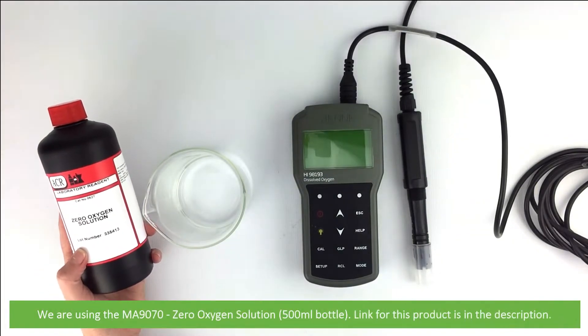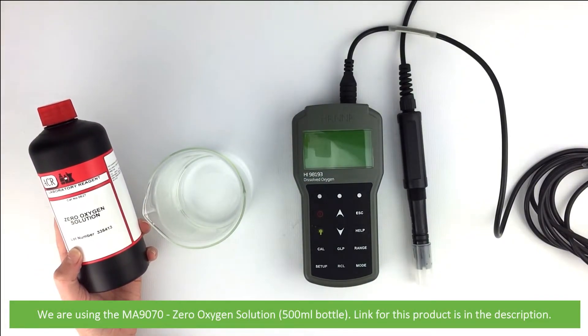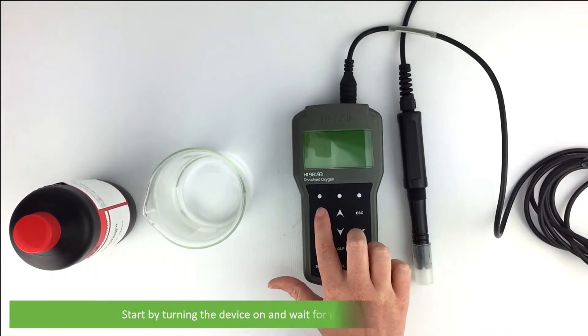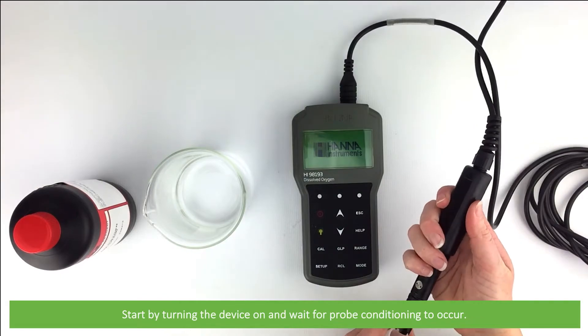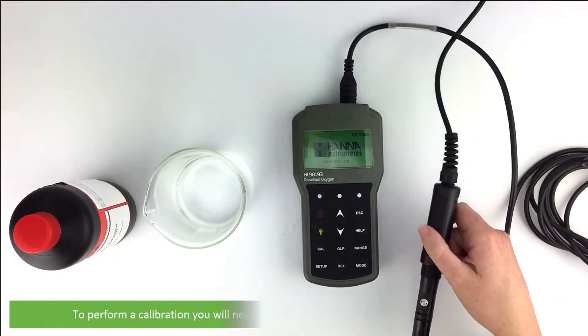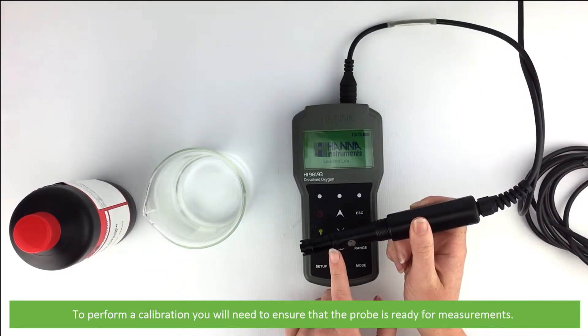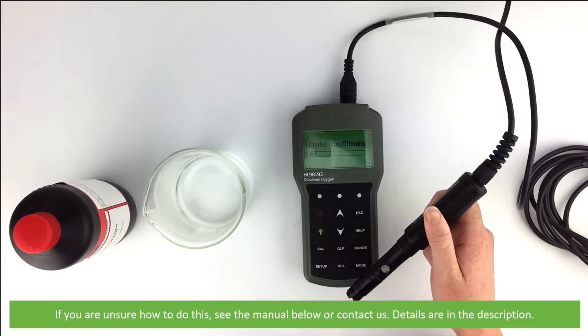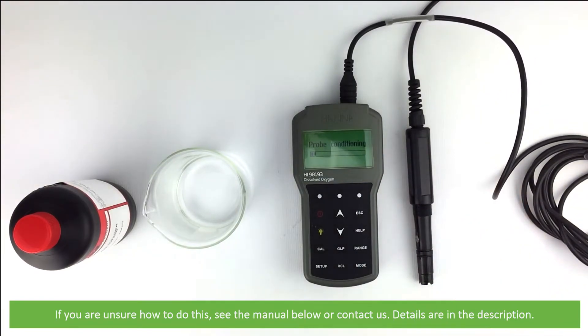We are using the MA9070 zero oxygen solution that comes in a 500 ml bottle; a link for this is in the description. To start, turn the device on and wait for the probe conditioning to occur. To perform a calibration you will need to ensure that the probe is ready for measurements. If you're unsure of how to do this, see the manual or contact us — details for both are in the description.